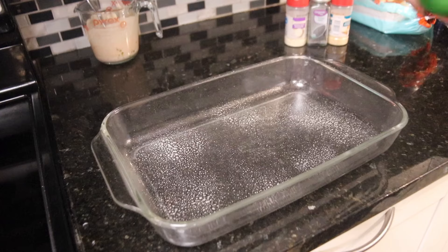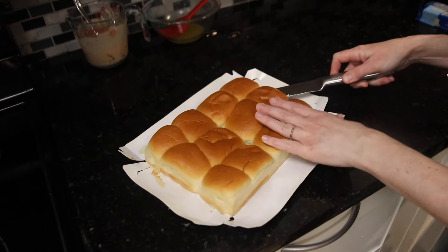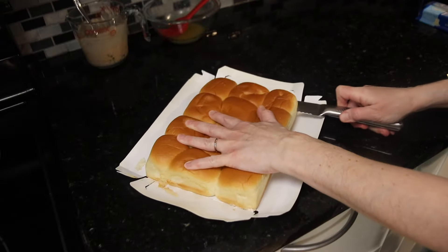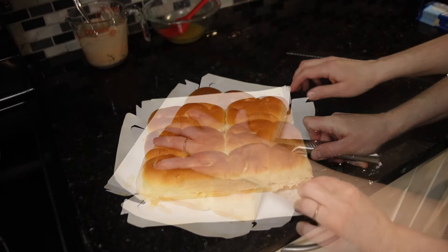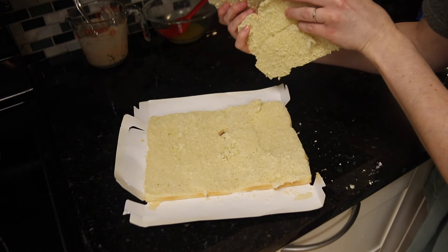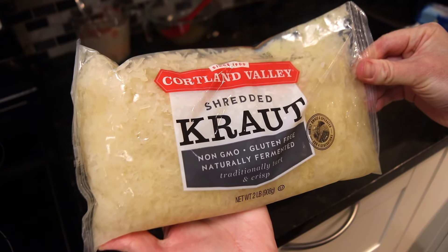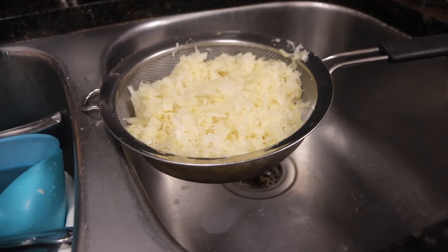I preheated my oven to 350 degrees and prepared my 13 by 9 inch glass baking dish by spraying it with a little bit of nonstick spray. Then I got a package of Hawaiian rolls and, to the best of my ability, cut them in half. I drained a large bag of sauerkraut — I only needed a little bit of it for the sandwiches, so I just froze the rest.